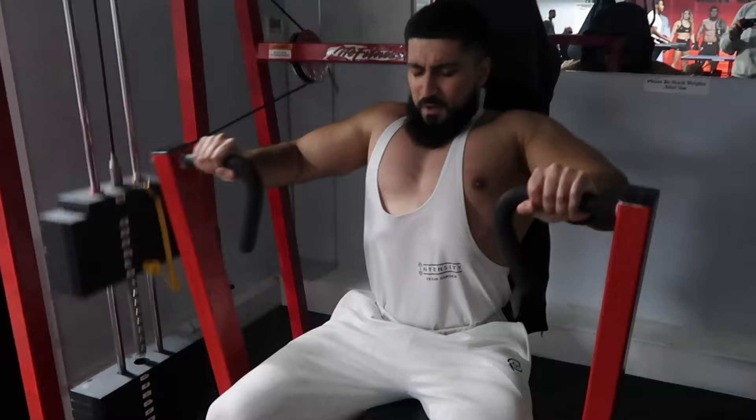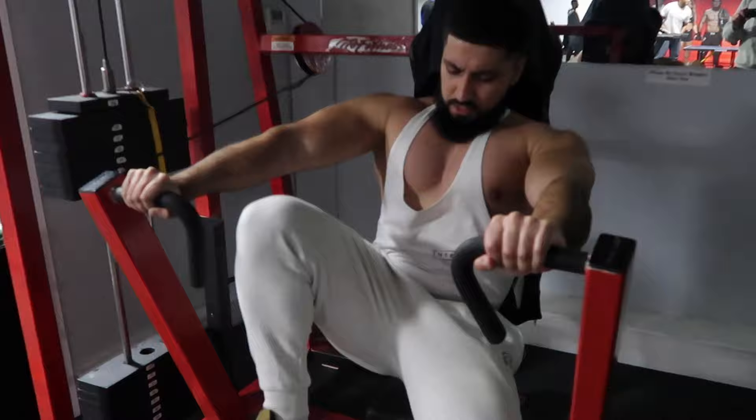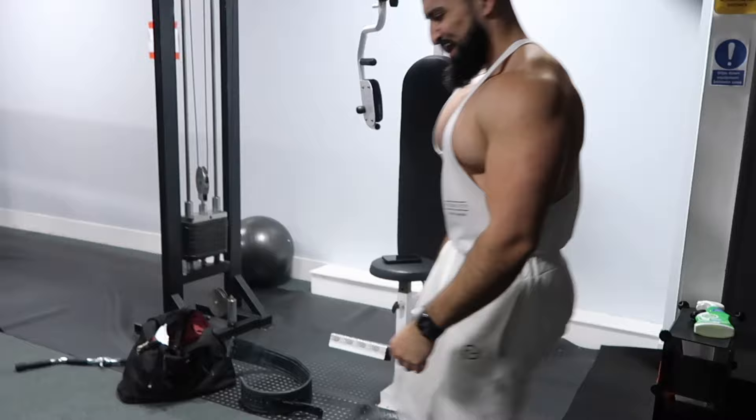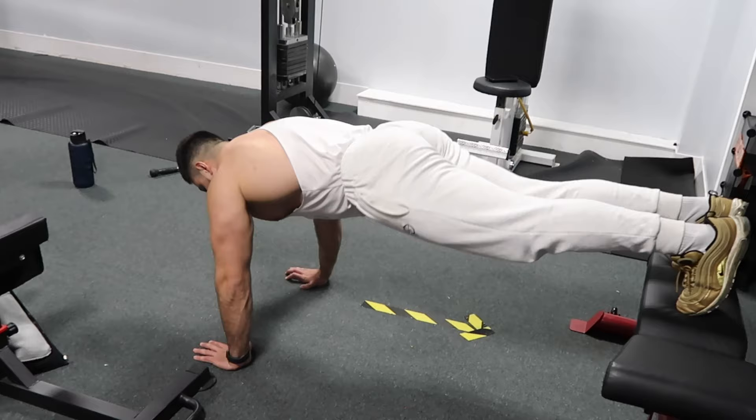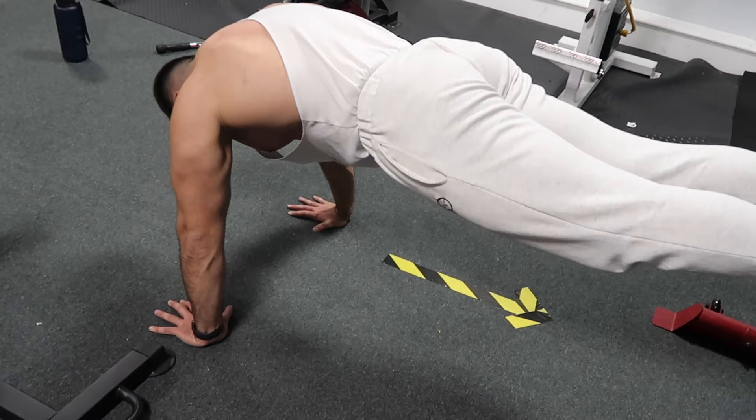Push-ups, push-ups, push-ups — it's going to burn! Come on, get ten! I'll tap out at eight — oh my days.